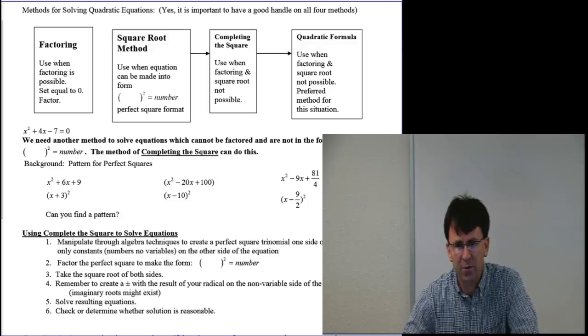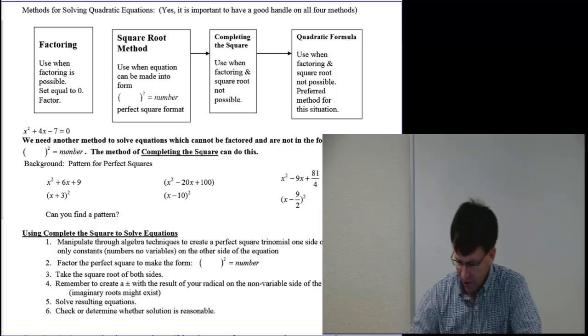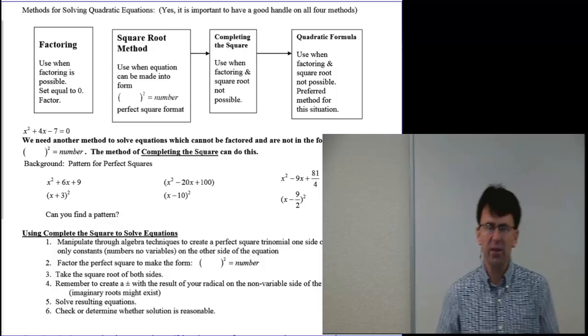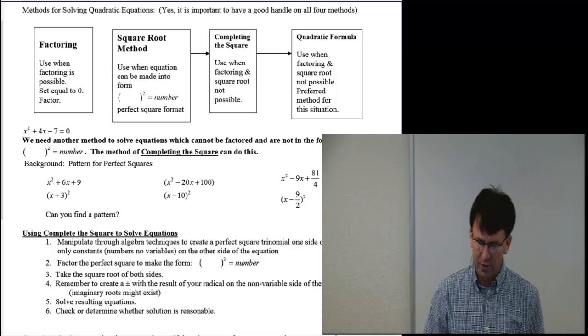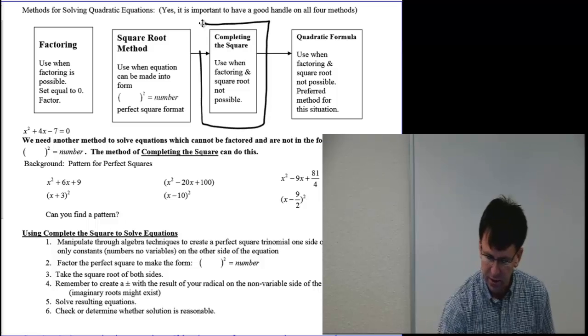Hello, and welcome to Office Hours with Bill Jennings from Klamath Community College Distance Learning. We are on video four of five on talking about solving quadratic equations. What I want to talk about in this video is the completing the square method.